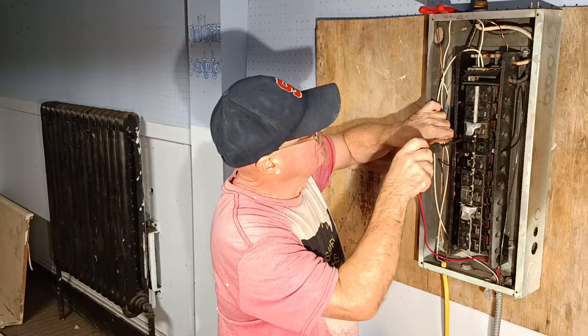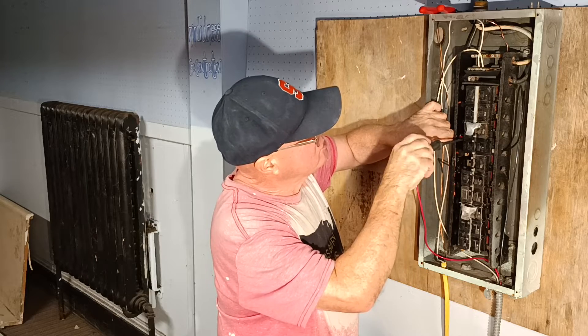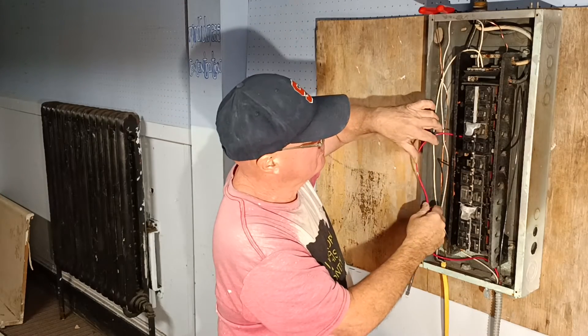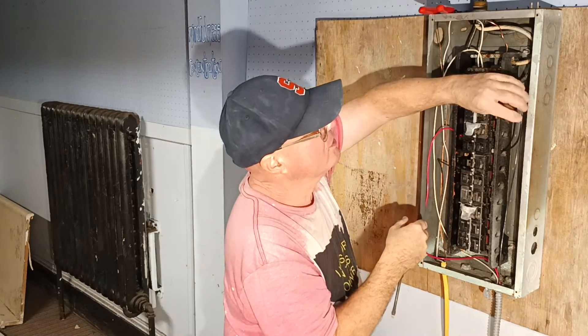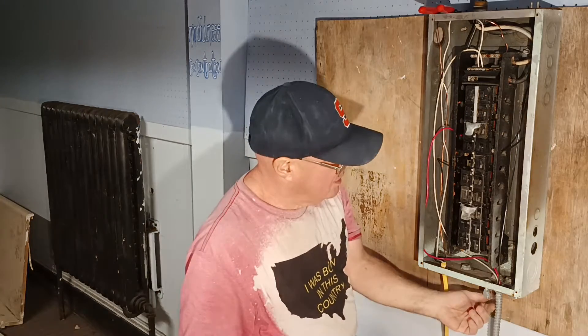We'll put it down here so that they're across from each other — that's for cosmetic reasons, I want them across from each other. There's our multi-wire branch circuit hooked up into the panel.